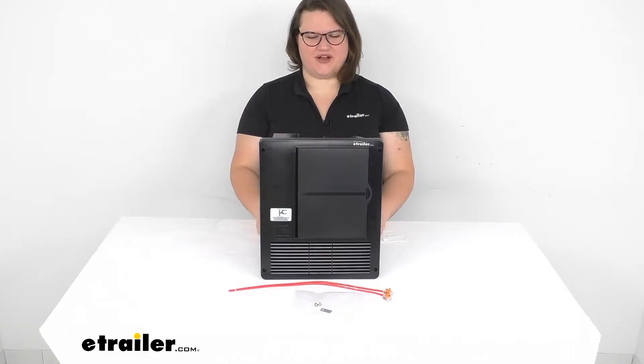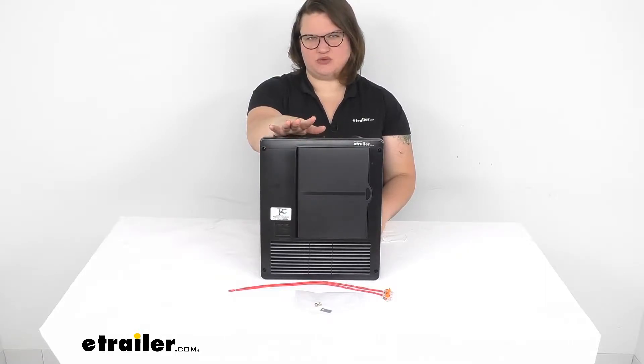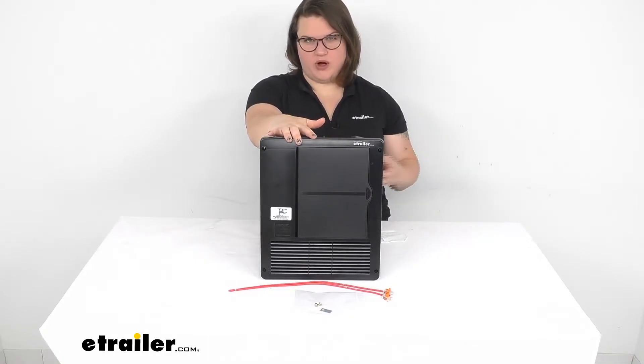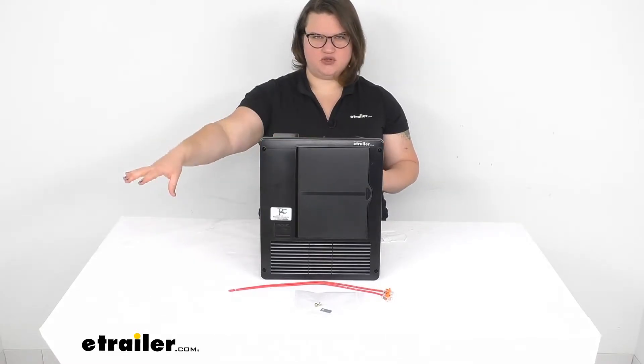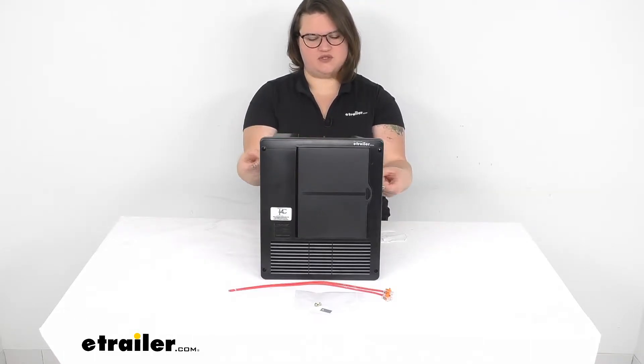Hey everyone, I'm Ellen here at eTrailer.com and we're going to be taking a look at the Progressive Dynamics AC-DC Distribution Panel and Converter. This kind of combines two main things in your RV in one unit. You don't have to worry about running power to both the converter and then on to your AC-DC distribution box — it's all going to be self-contained in this one thing.